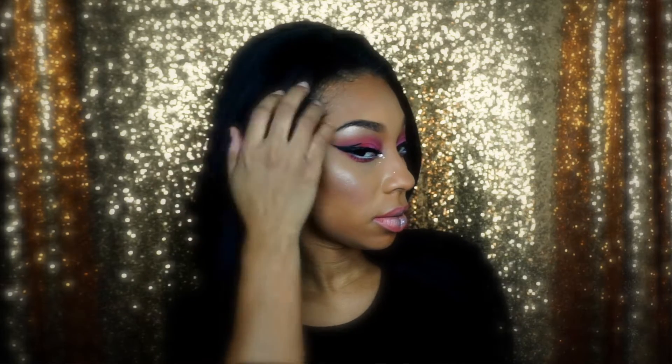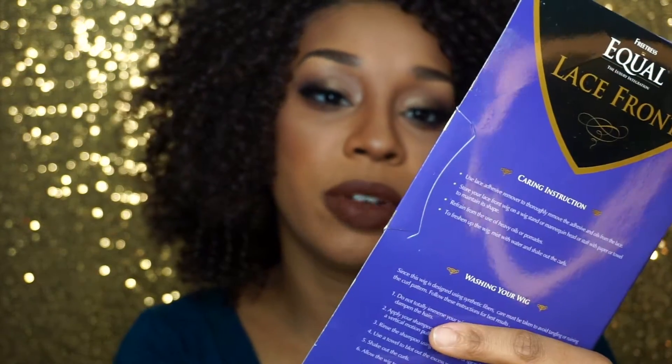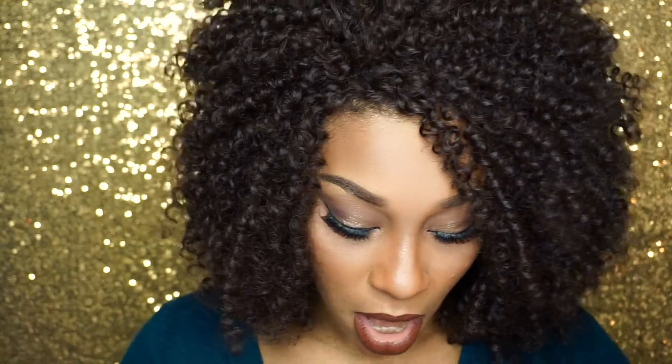Now the next wig I wore in a previous tutorial — it was for Valentine's Day, my last Valentine's Day look. This is the Equal lace front, no glue, no tape necessary. It takes up to 400 degrees for a curling iron; it's from Air to Air and it is lace front as well. I actually cut the lace off — just make sure when you cut it that you don't cut too close to the baby hairs, because that's when your wig will start to shed.